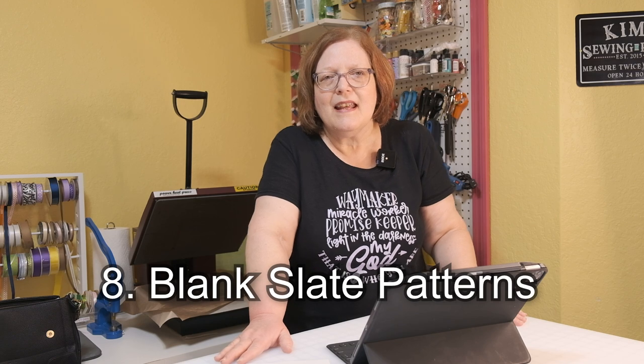Number eight is Melissa Mora at Mellie Sews, and she has Blank Slate Patterns. She has a little boys' t-shirt, a little pinafore for babies, and little diaper covers — really cute. I do think you have to join her newsletter in order to get the free patterns.